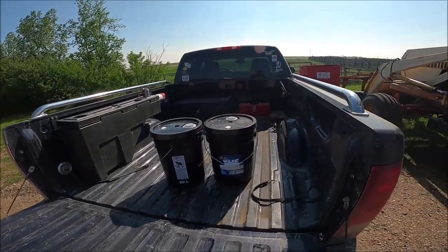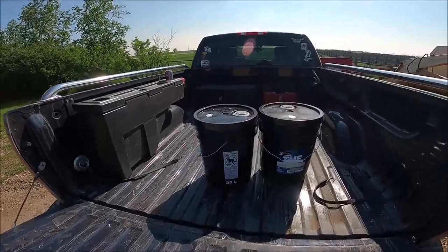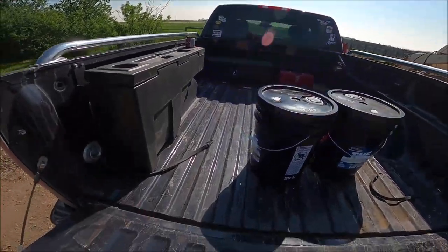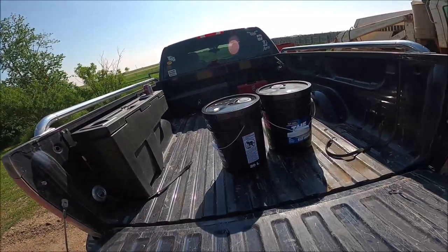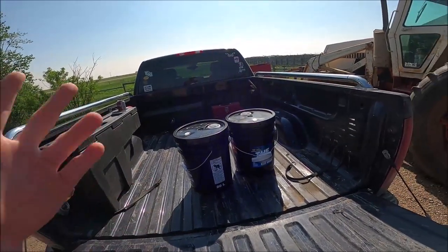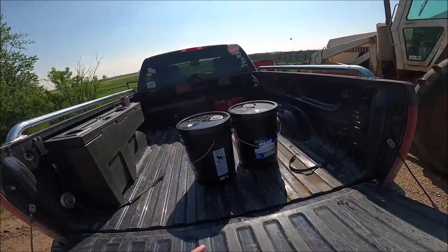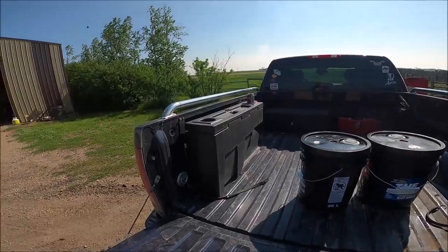I'm going to get this thing Line-X'd in a couple of weeks. When I got it, there was hardly a scratch in the bed. Scratches on the inside don't matter as much, but when you start poking holes in it, that's not exactly the best. Get it Line-X'd in and it'll look all mint.